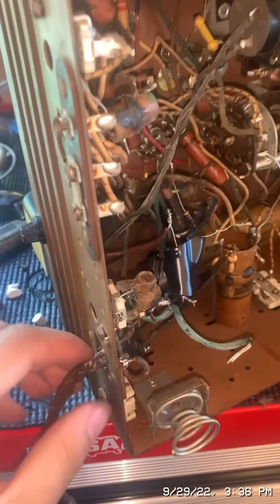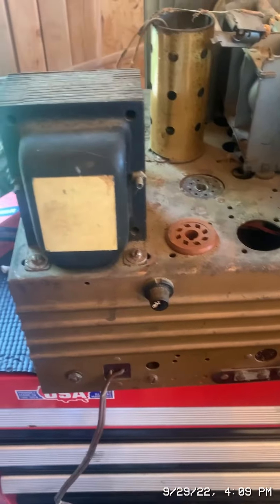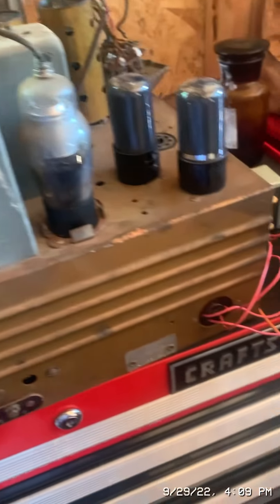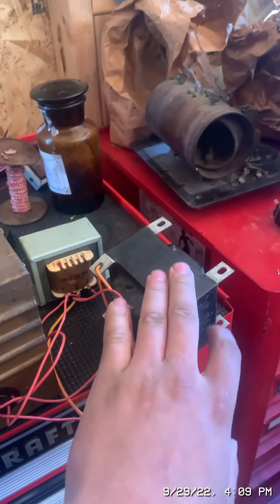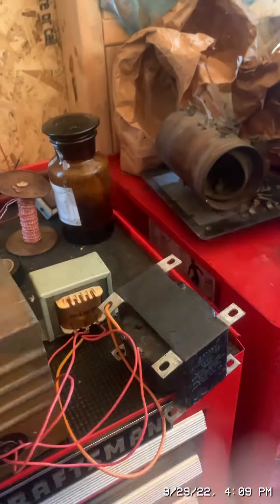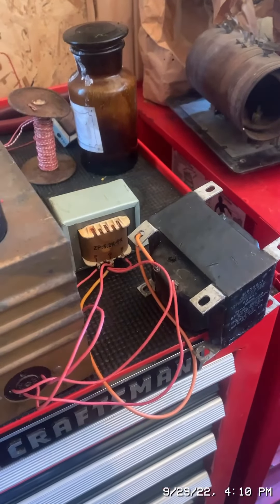Now I'm going to replace the power cord. I noticed the speaker field coil was missing, so I replaced it with these — this is just a choke coil, and this is an audio transformer. The audio transformer was also missing.